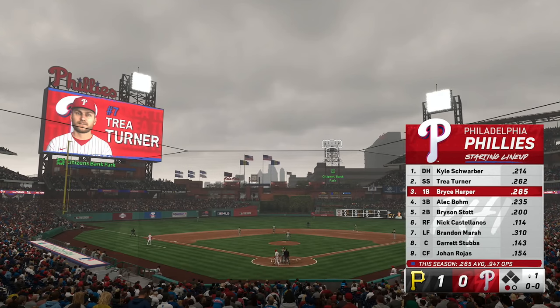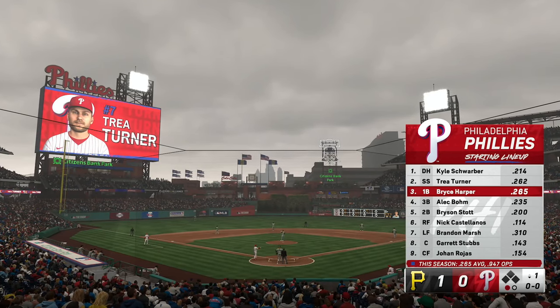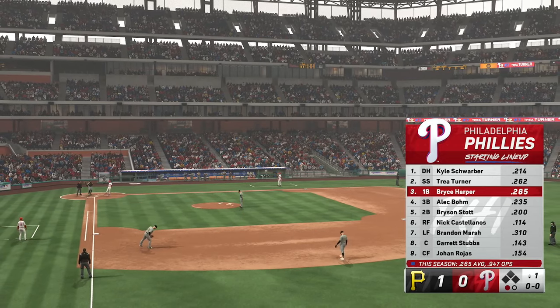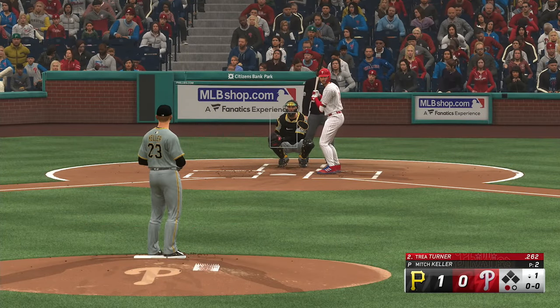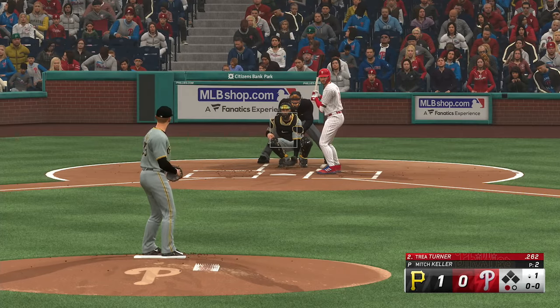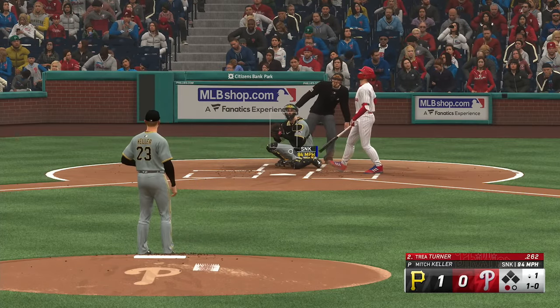Right in the middle of this lineup, and that's exactly where he belongs — he's there for a reason. They know they can rely on him; he's a force, a presence that puts a little trepidation in that opposing pitcher. We'll see what kind of impact he has in this one. Trey Turner at the plate now. That's ball one.